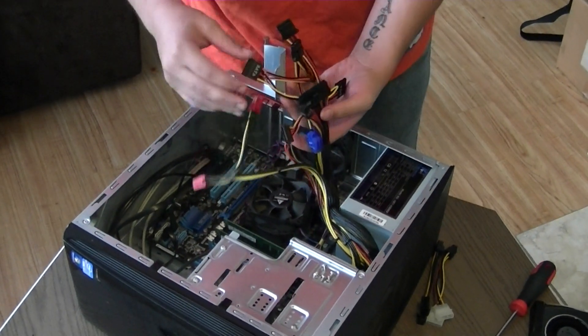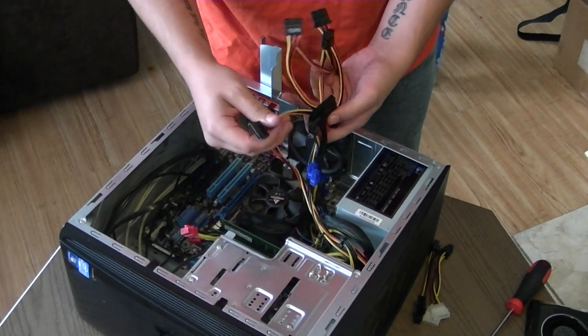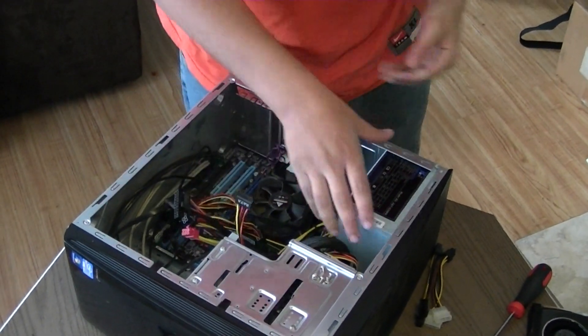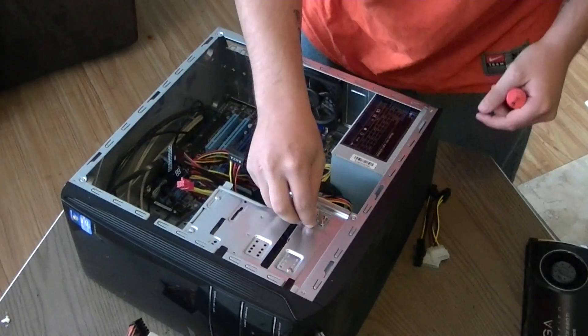A little bit of maneuvering. I need this to go down. Let me get this all screwed in first. I'll use the new screws and the old ones.